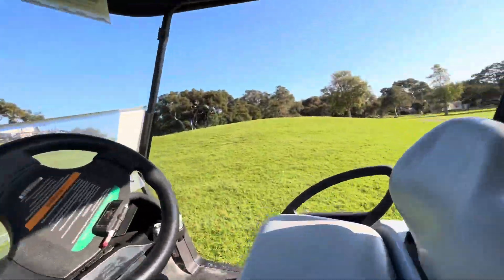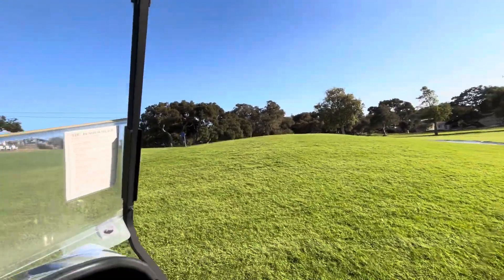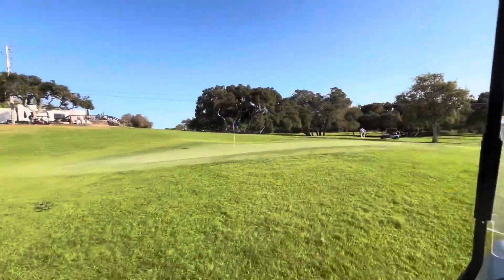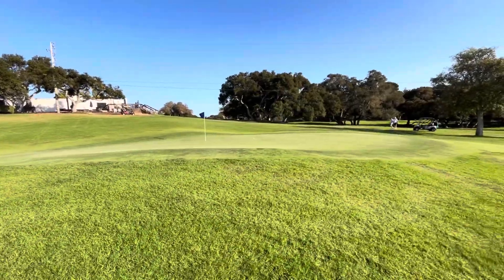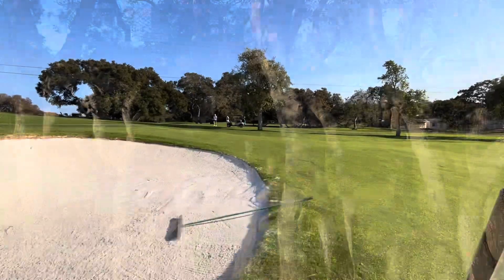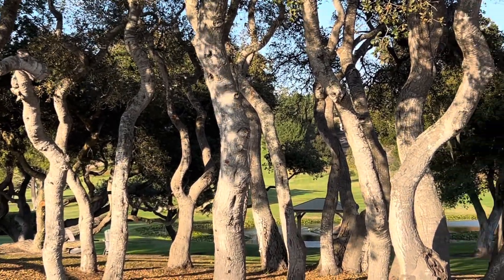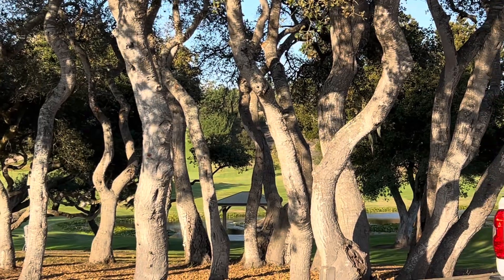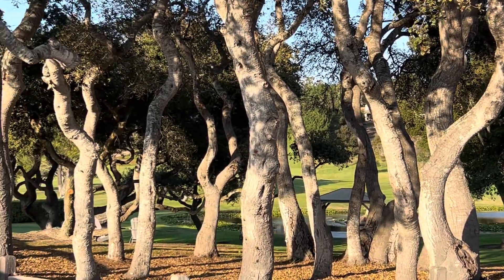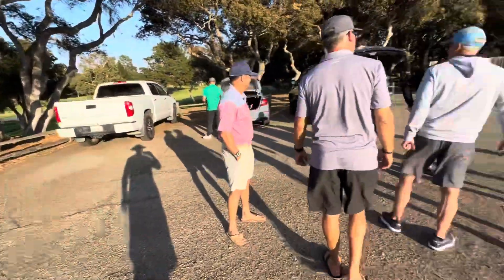This is a scramble — you take the best hit of all your guys. We're going to get some Mexican food somewhere and go back to the surf trip.